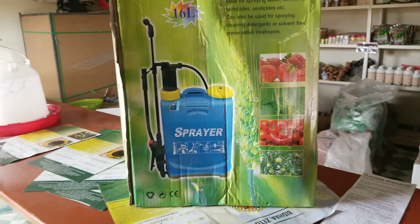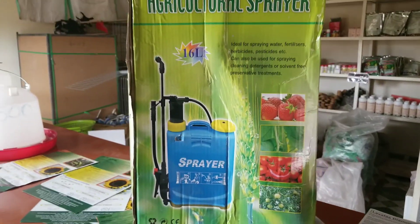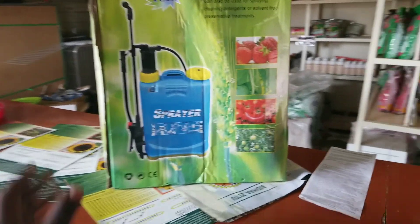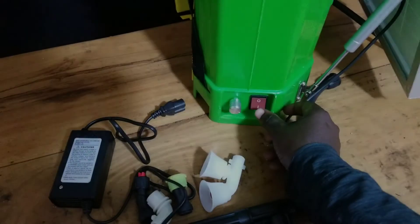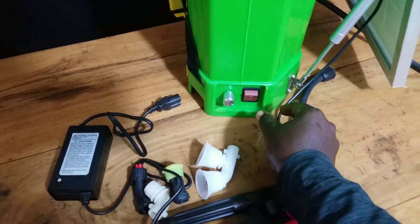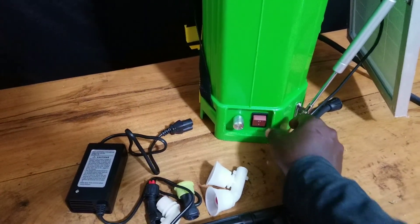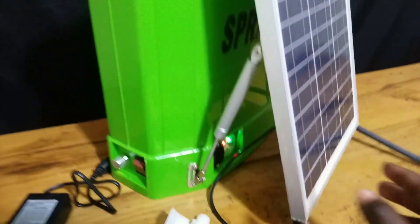Instead, there is a small hidden diaphragm pump at the bottom part, which is operated by the battery, and that is the one that will be used to pump out the fluid. There is no hand pump like on a manual sprayer — instead there is a motor and a diaphragm pump operated by the battery. So you can just switch on your pump and the motor will do the work for you; there is no need to perform manual pumping.